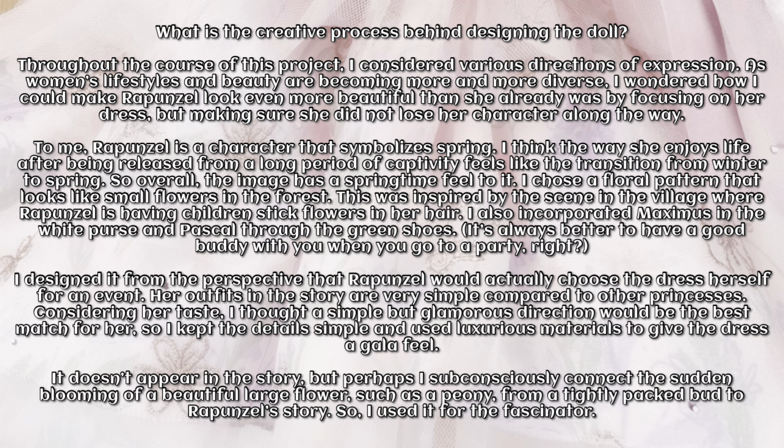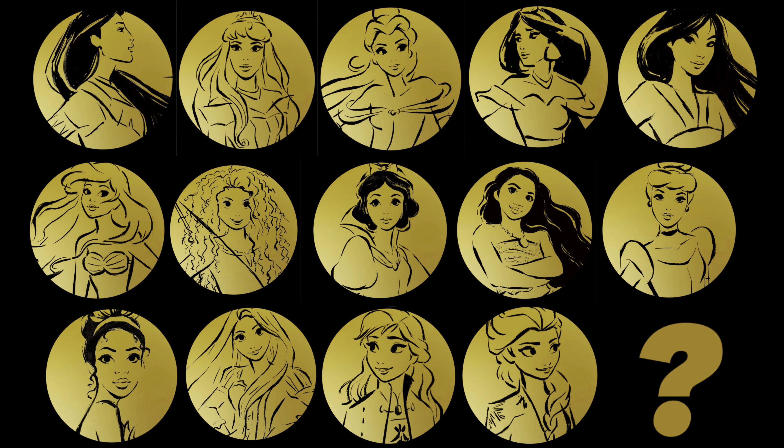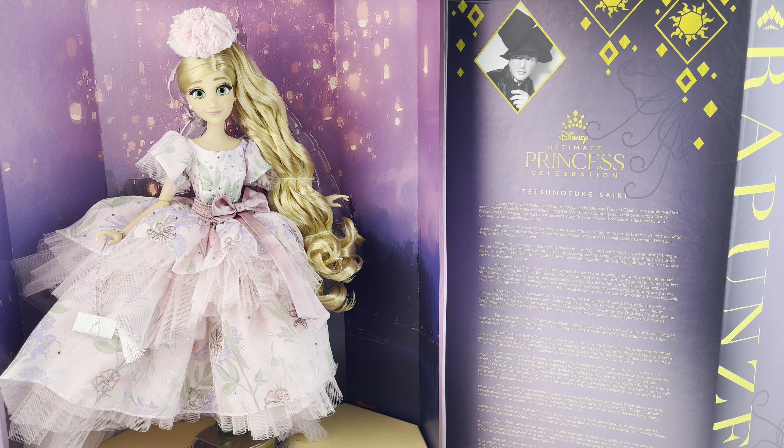Rapunzel is the 10th doll released in the series. If you'd like to see a review for any of the previous nine dolls, I will put the links below in the description. There are only really two more dolls we know of left in the collection — Cinderella and Belle — and there are three dolls whose characters we still don't know. It could be a different version of a princess we already have, it could be Elsa and Anna plus another character, it could be Megara or Alice. Who knows — might not even be a princess, might be a D23 exclusive or a regular release. We literally have no information, hopefully they'll tell us something soon.